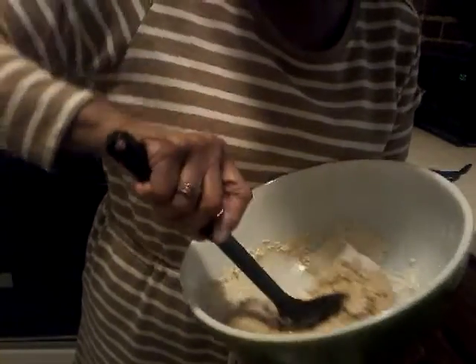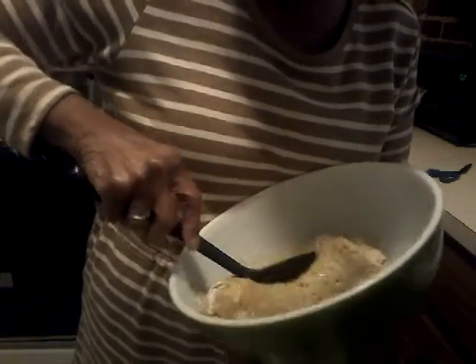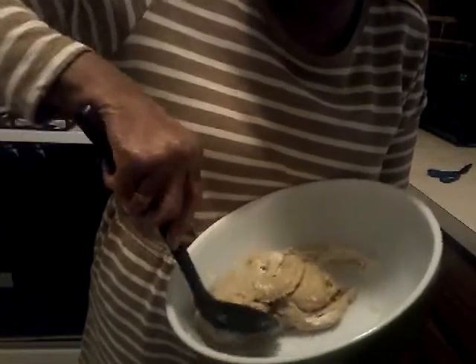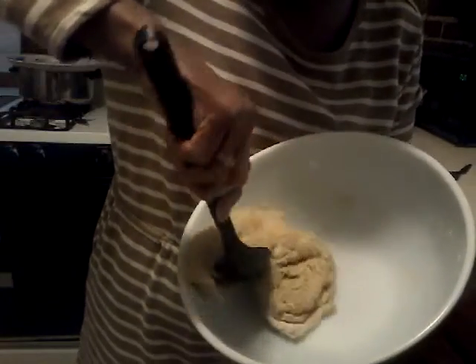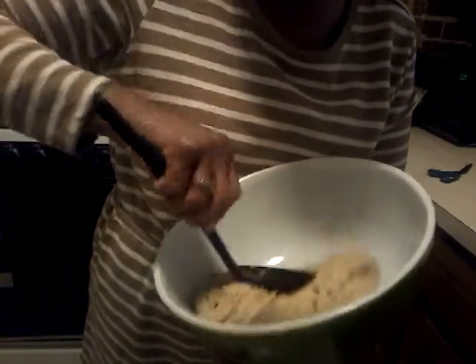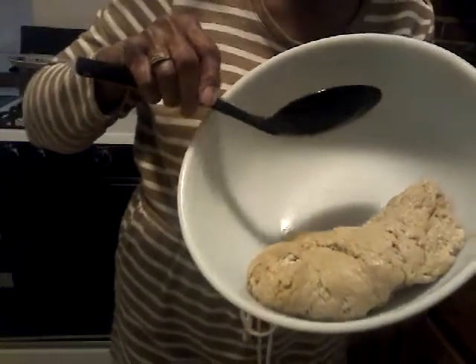As you can see, it's kind of getting into a sponge. It's soaking up all of the wheat — the water is — and it's getting into a sponge type consistency. We're going to get up all of the flour that we can and have it incorporated. And look at what we have — we have a big sponge here.